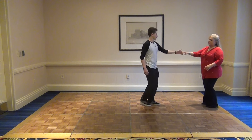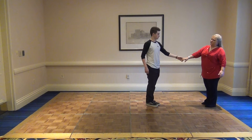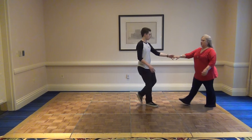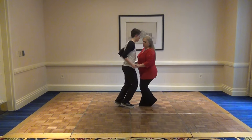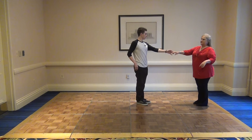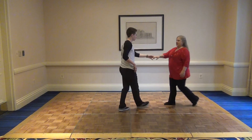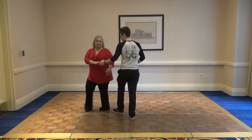We reviewed the push break — we talked about letting the follower come in, absorbing the connection, and then letting her out with connection on five and six. We also reviewed the left side pass to closed position.